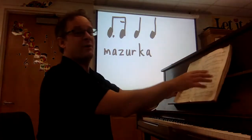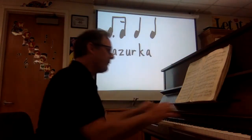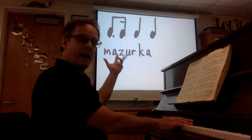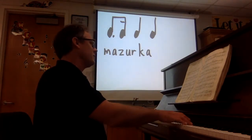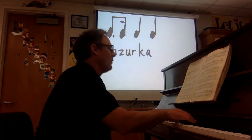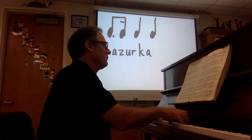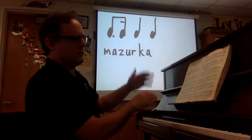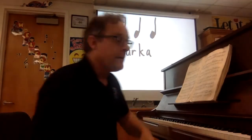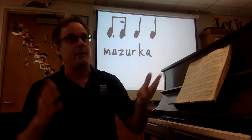Let's do one more, because this is Chopin — he wrote like 60 of these. I'm not going to play all of them today. This one's nice and triumphant. Listen for that ba-ba-dum bum. One, two, three. Ba-ba-dum, ba-ba-dum, ba-ba-dum, ba-ba-dum. I might need to practice it a little bit more, but that's all right. Now it's time to watch a couple dancing. So as you watch the dance, listen for that ba-ba-dum bum rhythm.